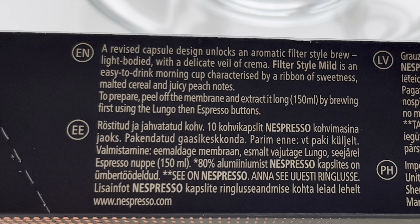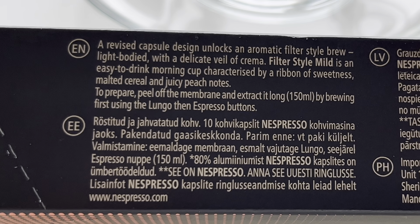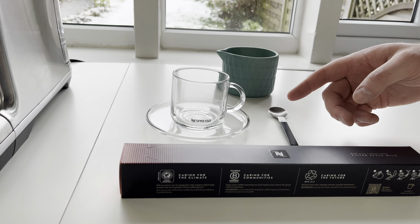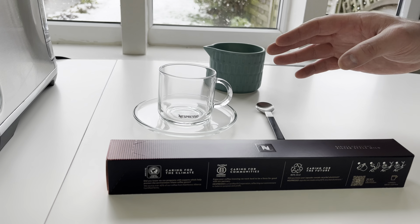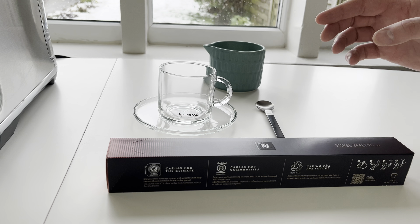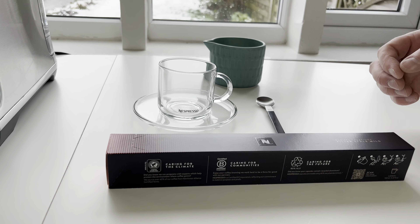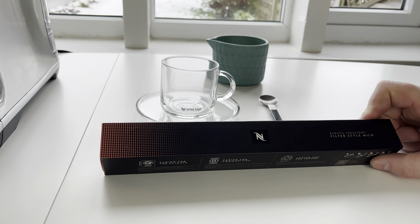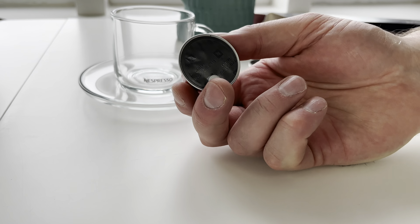Peel off the membrane and extract a long 150ml coffee by brewing first using the lungo then the espresso buttons. I know these are technically virtual glasses but I quite like them and I thought you'd be able to see the brew in there as well. They're built for a 180ml cappuccino-sized coffee, so it should be a nice fit for the 150ml filter style coffee with a bit of milk as well.